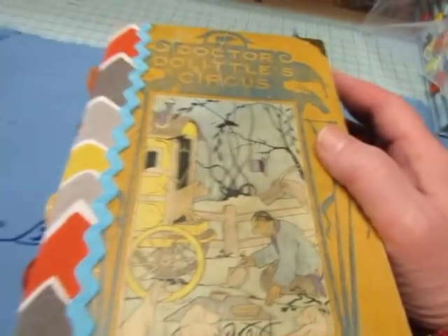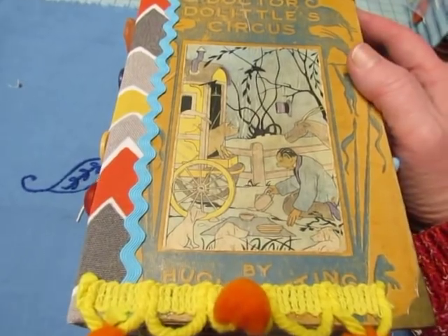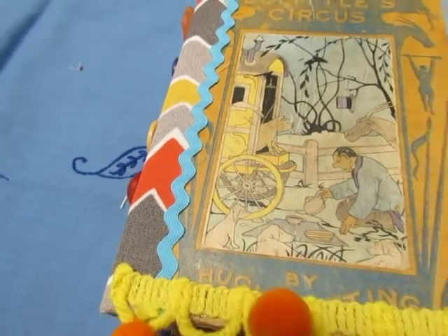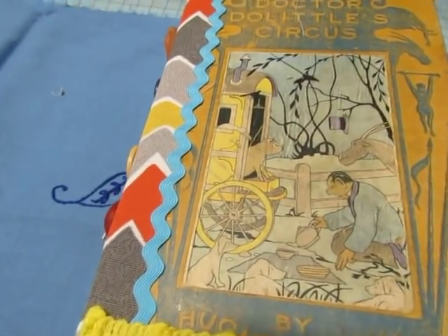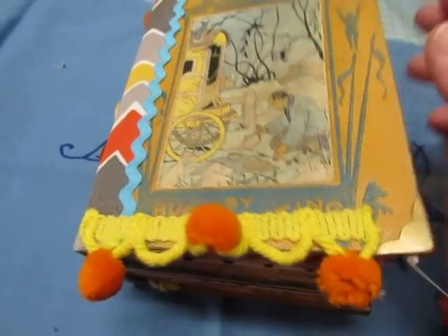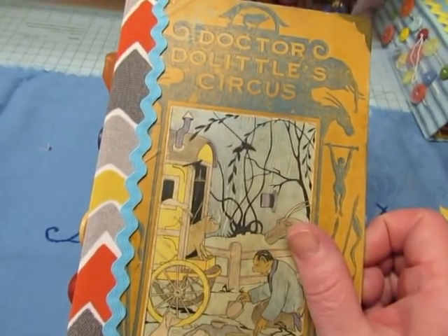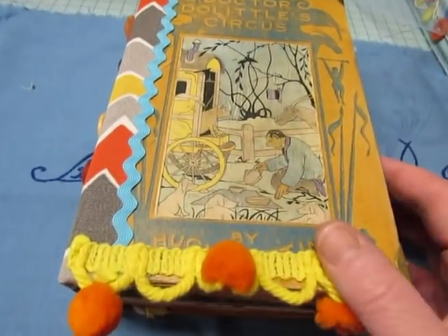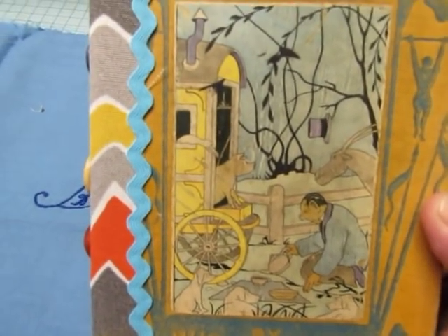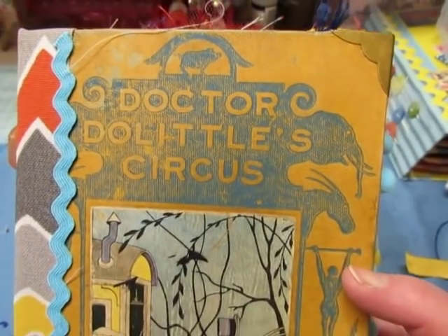I had that other cover that I was going to use — the Circus Parade — but because I couldn't find the other book cover, which I just found this morning now that this one's done, I ended up using this one. It fit the pages that I was already making. This one is called Dr. Doolittle's Circus and it has some really cute pictures. The cover is so cute — look at the animals and just the decoration on this cover.